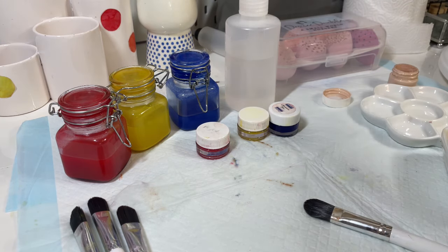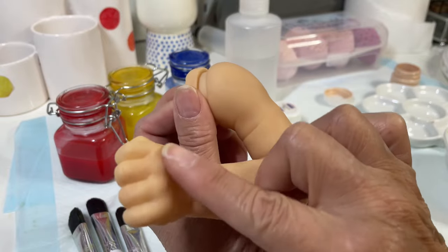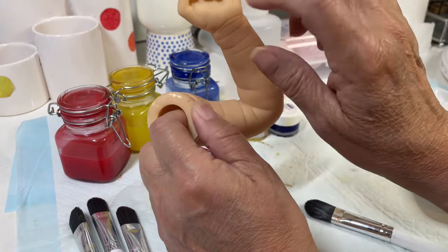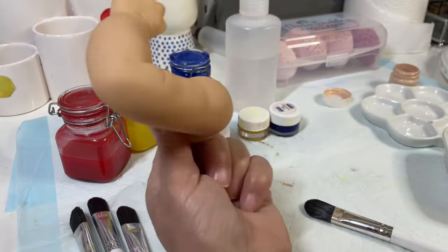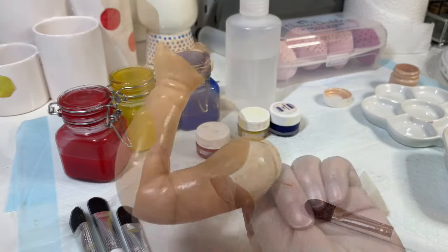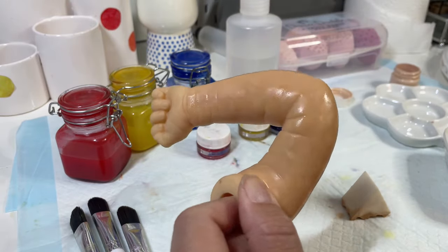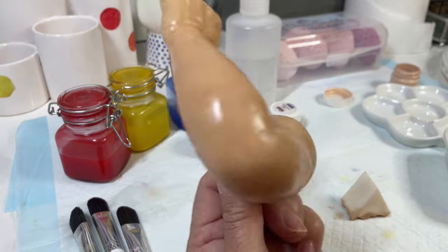Next I'm going to share what I do with the hands. On the hands I'm going to do the same thing — on top of the hand and all over the arms. I'm going to skip over the inside of the hand because I want to add a little bit more rosiness to that area, and I'm probably going to do that flat. As you can see, I did it on the top of the hand, the arms, the outer part, and skipped the inside of the hand.